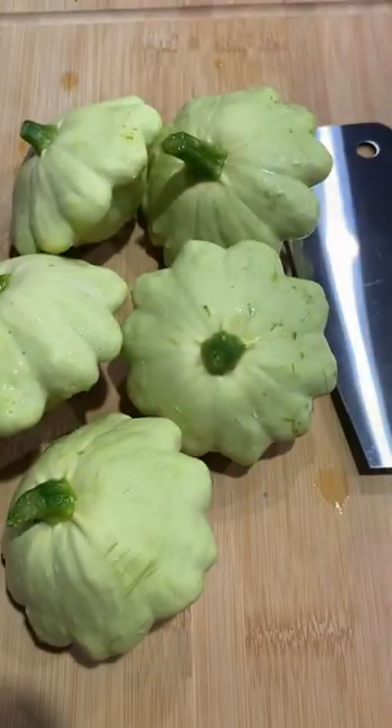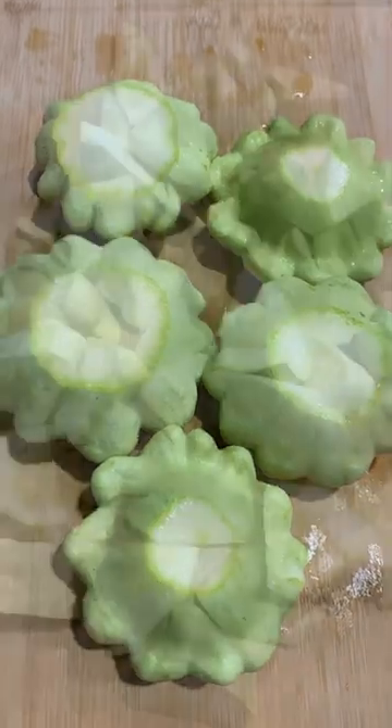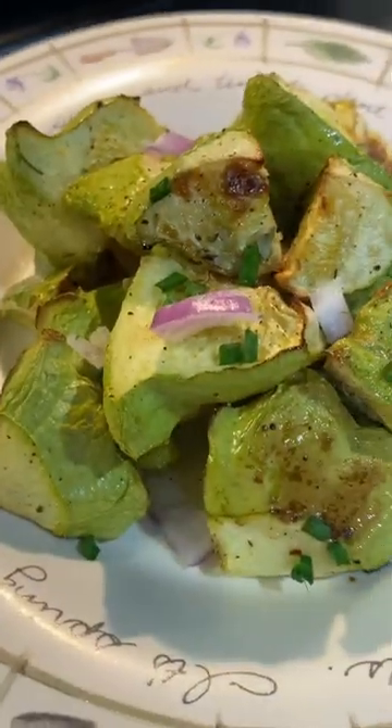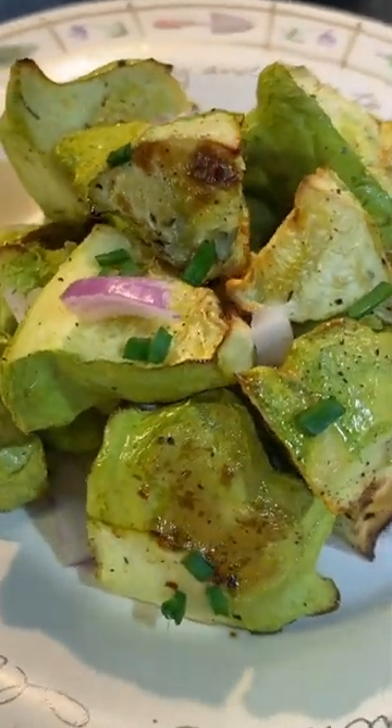My favorite way to prepare this squash is to roast it because it brings out its natural sweetness and enhances its flavor. I just cut it up, season it, preheat the oven to 400 degrees, and cook it for about 20 to 25 minutes, and voila! It's tender, sweet and delicious. Give it a grow!